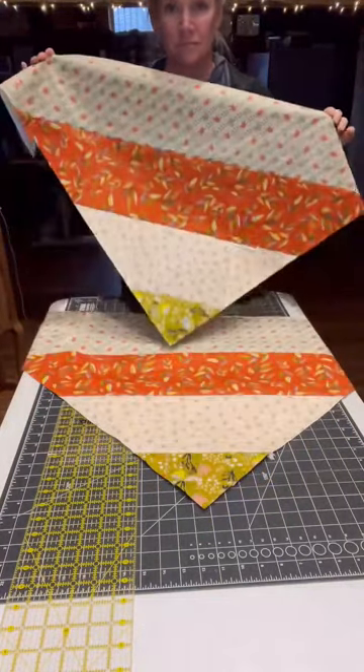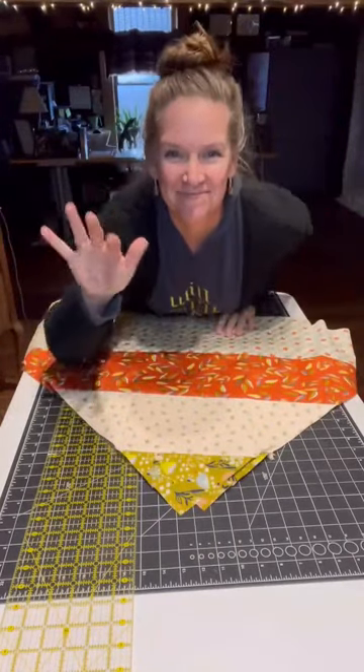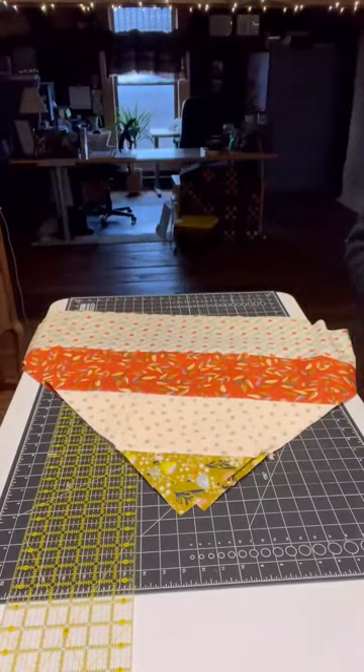Obviously, if you have any questions on the public square quilt — how things go together, what kind of fabrics to use — please reach out to me. I will answer any questions you have. Thank you.